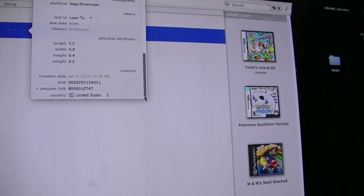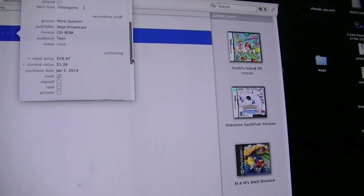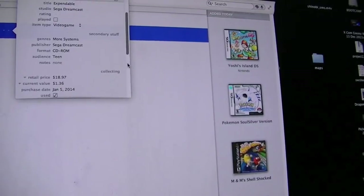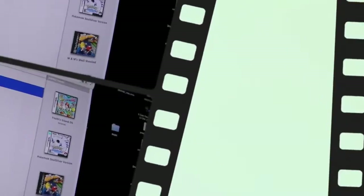Here are the cool things like shelves — it says that it's Dreamcast, it says how big it is, and shows the tracking number. Now it gets a bit messy when you're trying to track down something like a collector's edition — that gets real complicated.